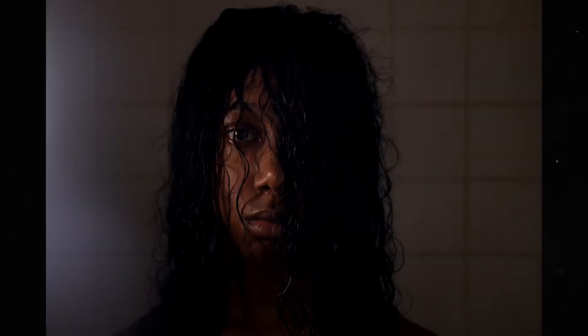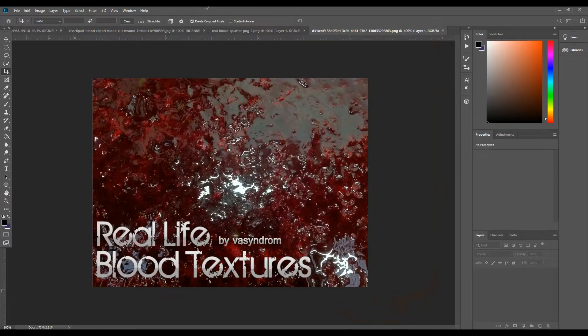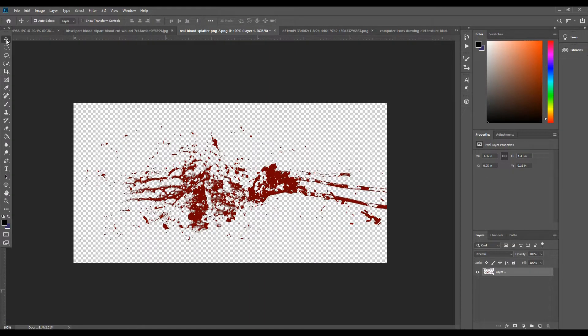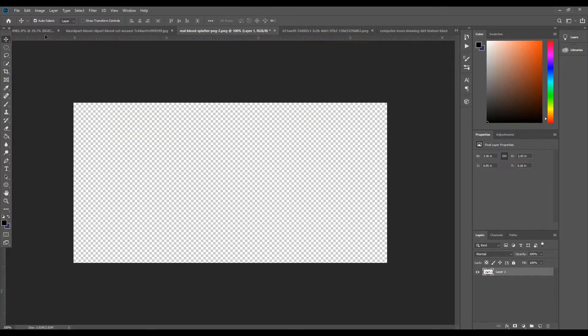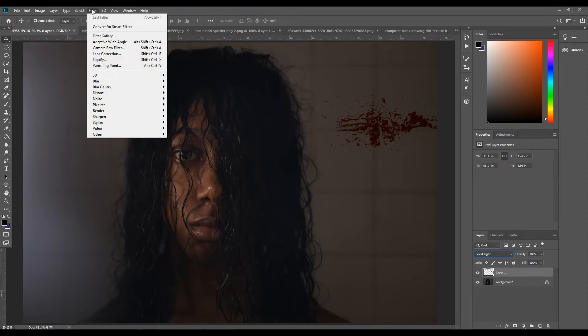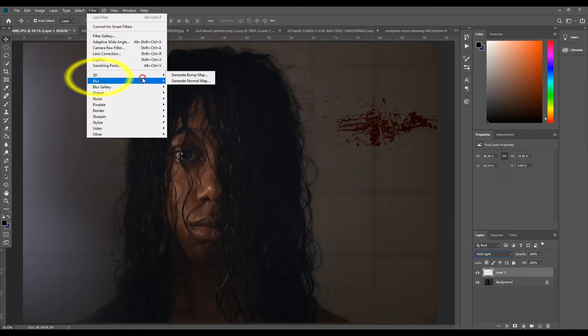I used one of those photos as the final shot and started Photoshopping as usual. I found a lot of the textures I used from the internet by simply Googling PNGs such as blood, rust, and dirty textures. Once I found images that worked best, I placed most of the textures in the background. Since the background was significantly blurred, this made blending easy — I went into the Filter tab, selected Blur, then Gaussian Blur.